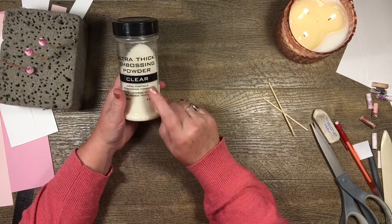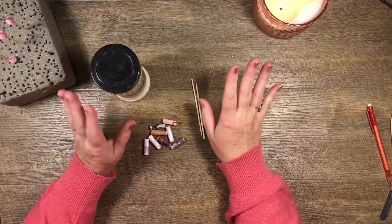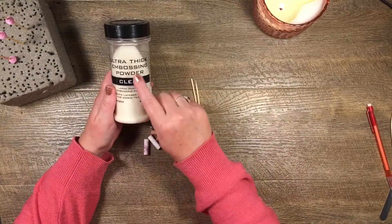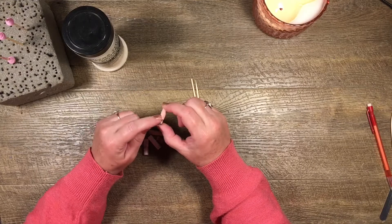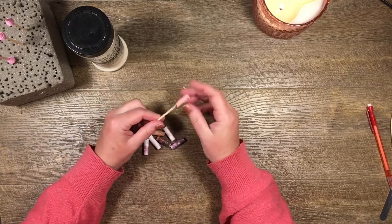I got everything out except my heat gun — I'm back with it now. I like to cover these in Ultra Thick Embossing Powder in clear, but before that we need to put a little coat of Mod Podge on them. We need to seal them somehow — it doesn't have to be Mod Podge, you could use matte medium or PVA — but you need to seal them.